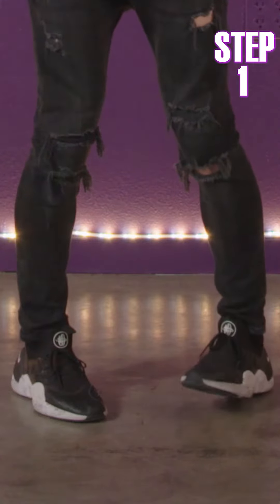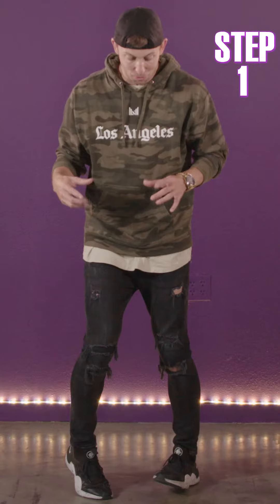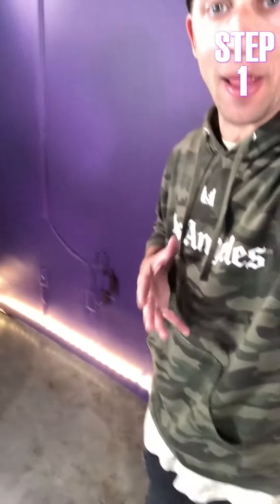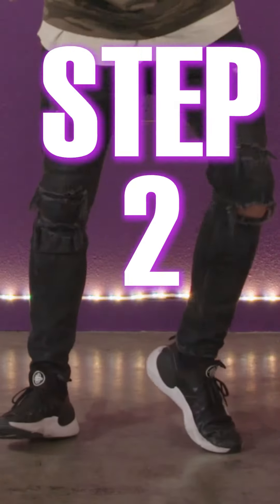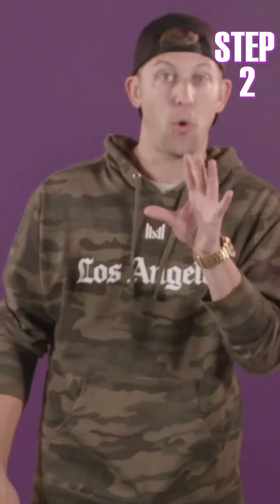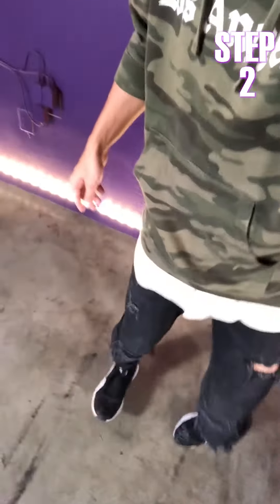I'm gonna go up onto this heel and this toe. It's really hard to balance like this, but what you're gonna do is take both your feet this way. Then I'm gonna put my feet down. So now I'm in like an open ballet kind of stance. And I'm gonna do the exact same thing but opposite — so this toe, this heel, and take them both over again. Heel over and toe heel over.